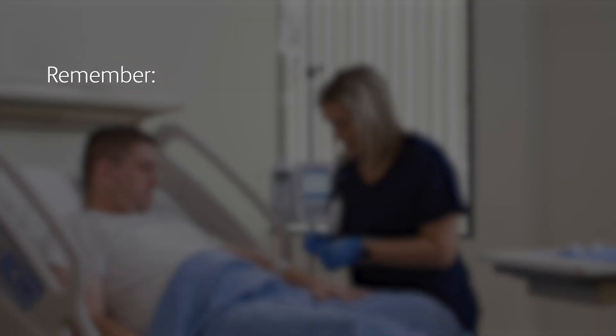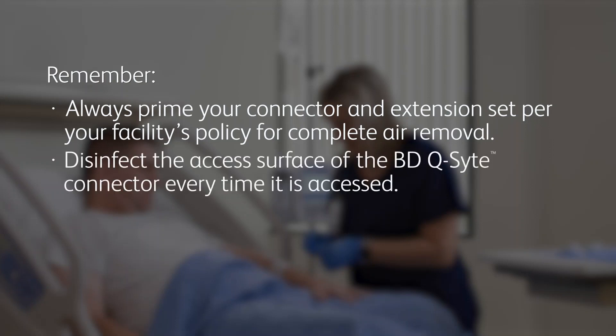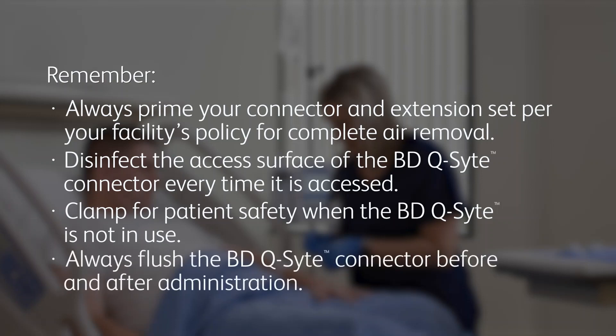Please remember the following items as you consider incorporating the BD Q-Site into your practice: Always prime your connector and extension set per your facility's policy for complete air removal. Disinfect the access surface of the BD Q-Site connector every time it is accessed. Clamp for patient safety when the BD Q-Site is not in use. Always flush the BD Q-Site connector and catheter before and after administration. Flushing before administration helps ensure the catheter is patent prior to delivering medication. Flushing after administration helps deliver the required medication dose and helps maintain catheter patency.